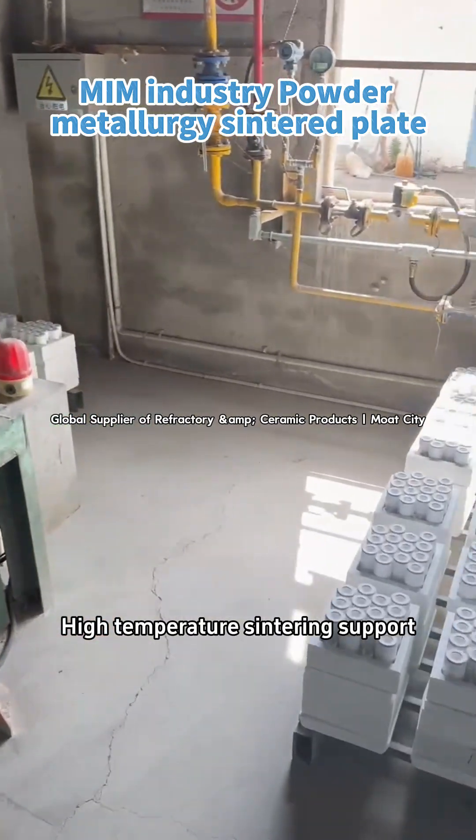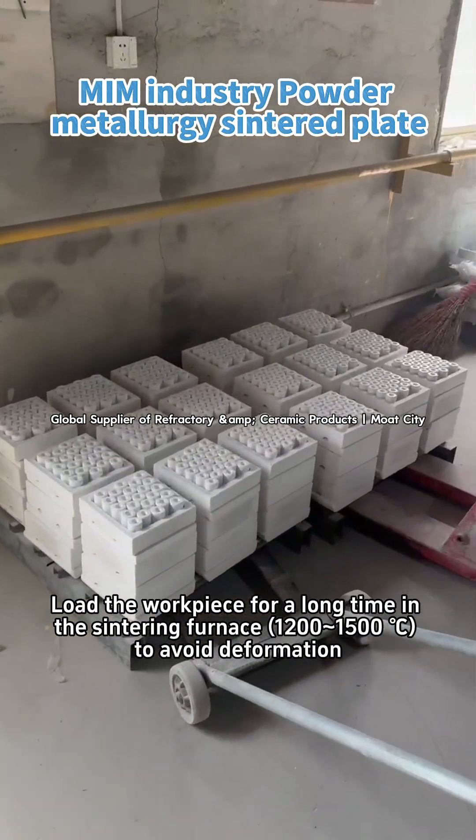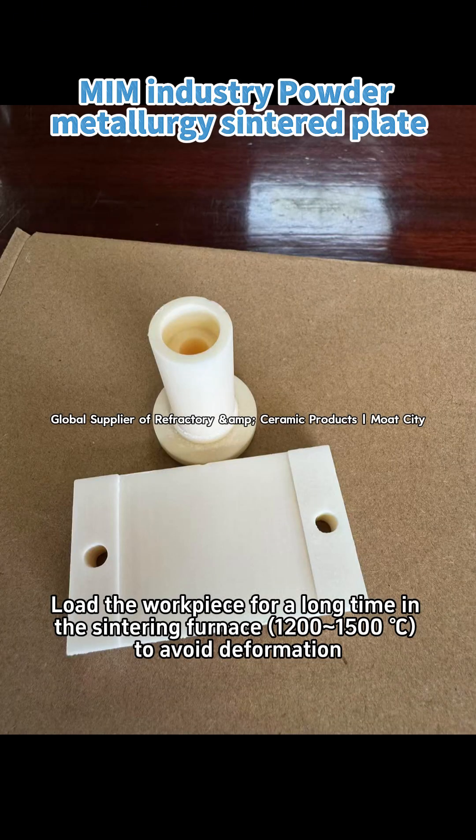Core function 2: High temperature sintering support. The plate loads the workpiece for a long time in the sintering furnace at temperatures of 1200–1500°C to avoid deformation.